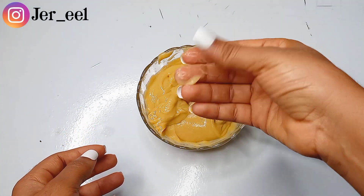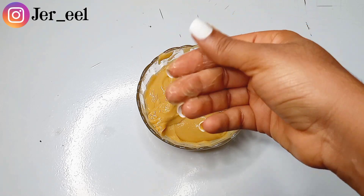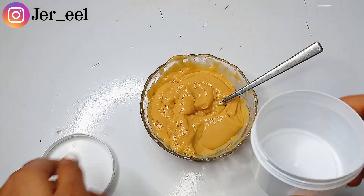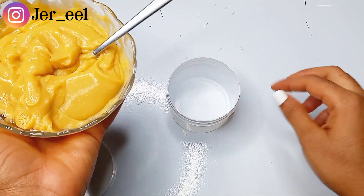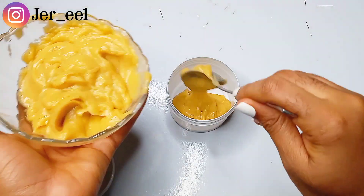If you think this conditioner is too much for one wash day, it's not meant for just one wash day. I usually produce in large quantity and store it in a cup, and use it two to three times during my wash day. Here I'm transferring the conditioner into a storage container.